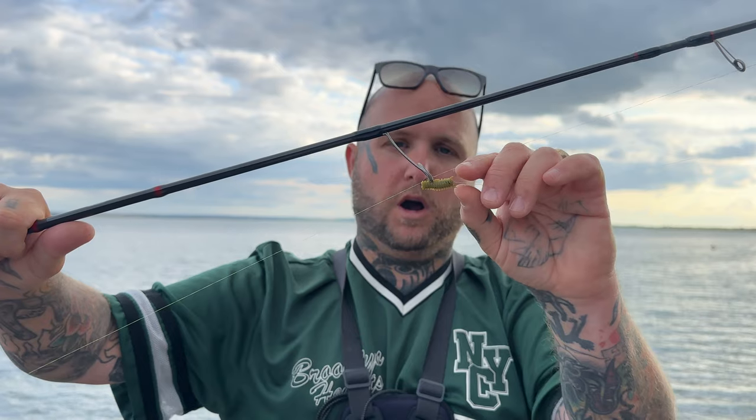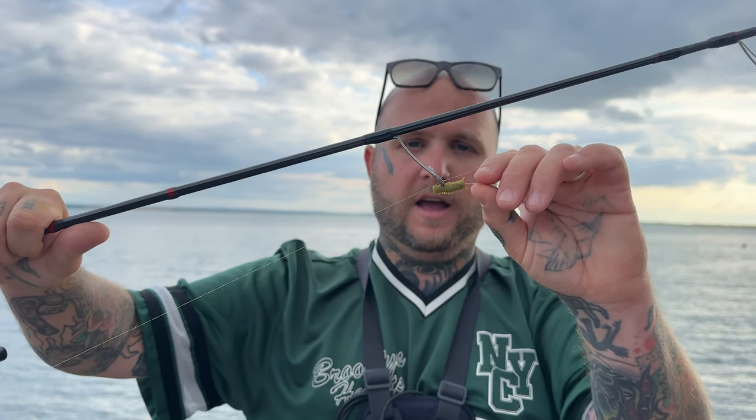Really quickly, I'm just going to run you through the rig I'm using today. It's essentially a micro Carolina rig. I've got a little 2g — well, I think it's 2.5g — ball lead, sliding, with a little tiny micro swivel down to a size 14 hook and a tiny weenie little piece of the Isome worm — the fake drag worm stuff. All I'm doing is just ticking that along the bottom and seeing what comes about.